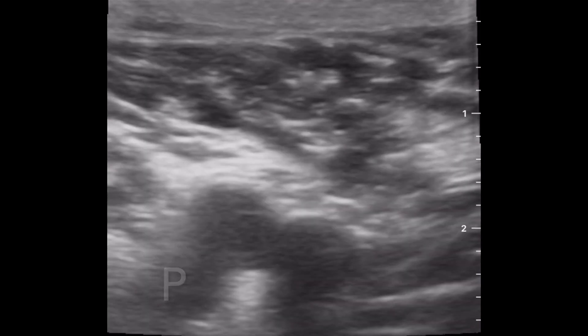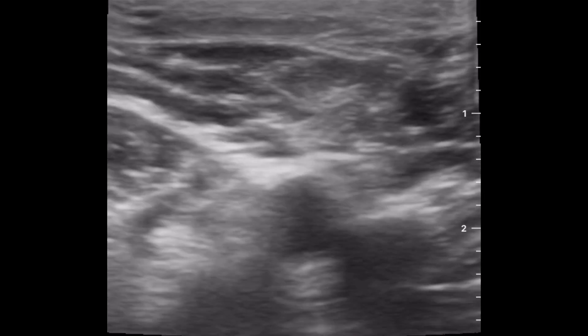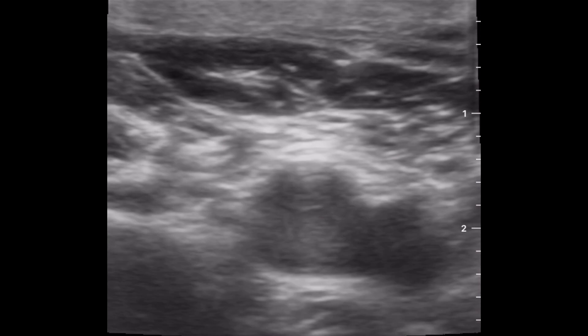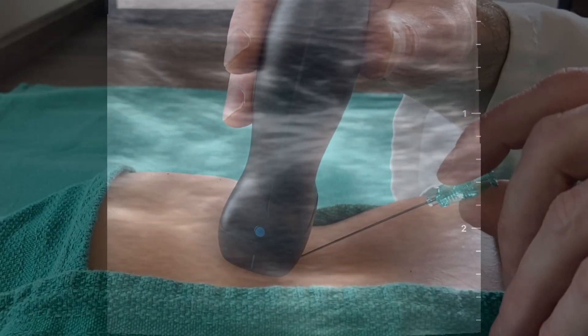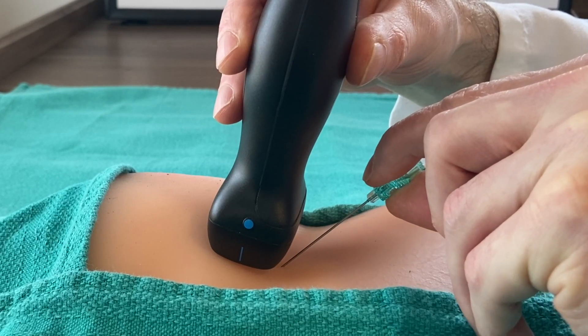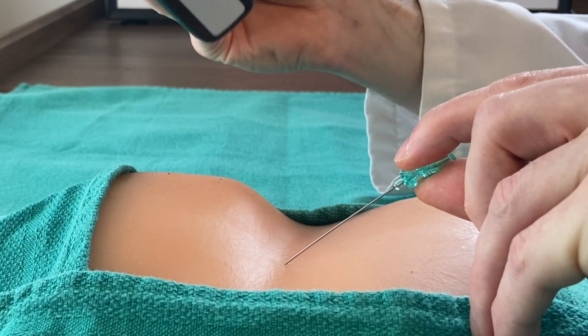I always try to find the profunda artery distally and then puncture just above it in the common femoral artery. That way I can avoid going too high above the inguinal ligament or too low in the superficial femoral artery. A good rule of thumb is to always look at where the needle is in relation to the groin crease. If you aren't near the groin crease, make sure you double check before puncturing the artery.